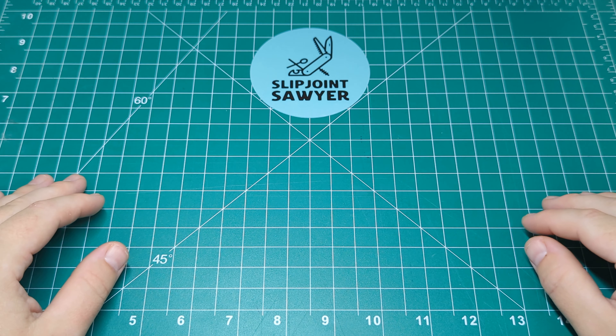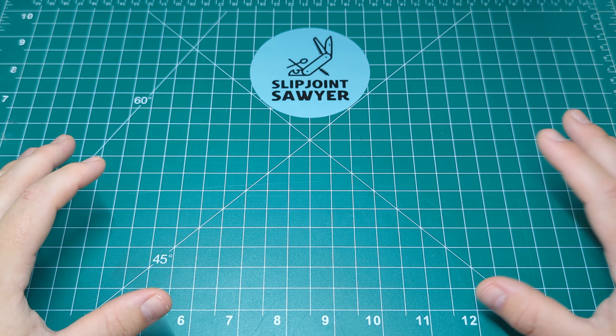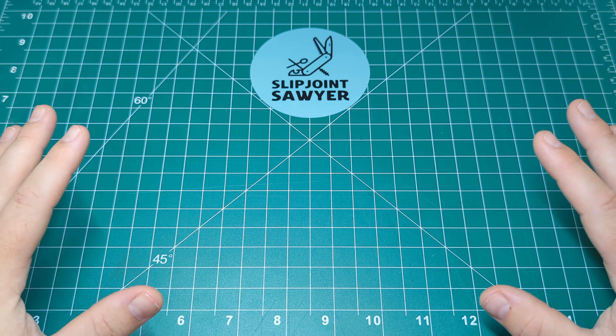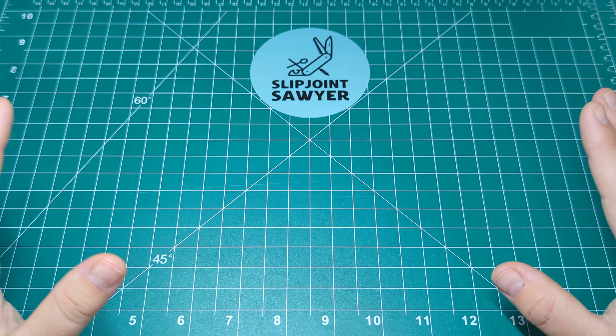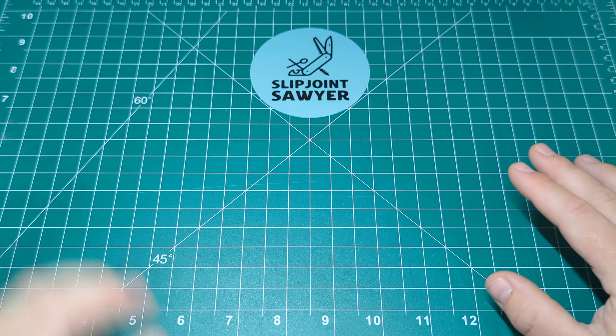Hey, what's up guys, welcome to Slipjoint Sawyer. Today we're going to be taking a look at another knife from Victorinox, and this is a size and pattern I've never had before so I'm quite excited to try it out. I received this yesterday and I've been giving it a couple of goes here and there, but no real testing yet, but that will follow.